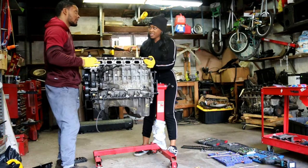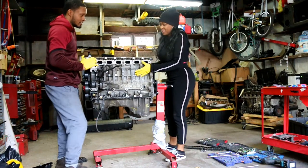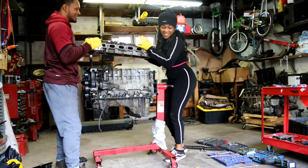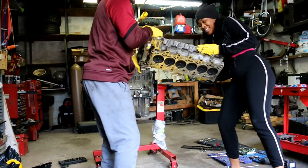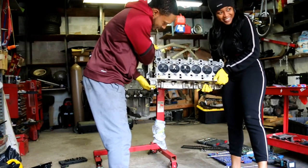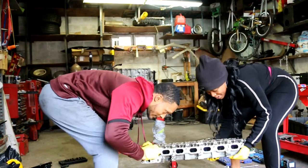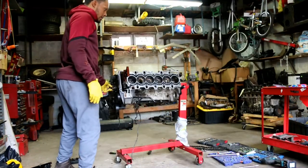Carefully removing the head — don't drop it, it's coming out of your paycheck if you drop it. Now you can see the combustion chamber: a lot of carbon buildup on the plugs and the valves. We're going to set the head down on this piece of plastic. See how it rotates.